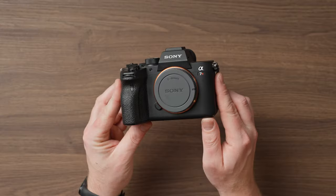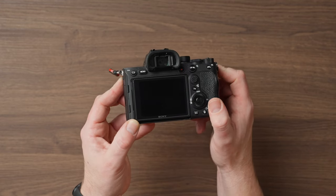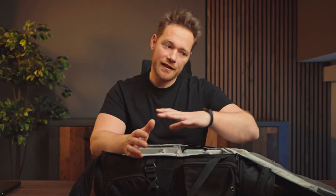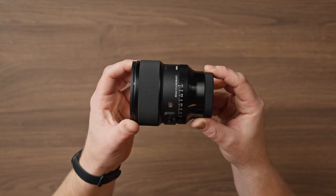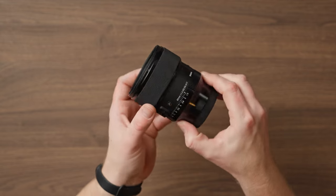I have another camera in a separate bag — the Sony A7R4, which I'm actually filming with right now. I used to shoot photos with it until I got the A7 Mark IV. Now I use it when I have a second photographer on the shoot, or when I need more megapixels since it has a 61-megapixel sensor — though 33 megapixels is usually more than enough. That bag also has a Sigma 85mm f1.4, which I don't use very often.